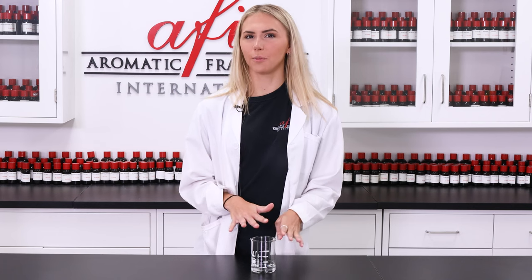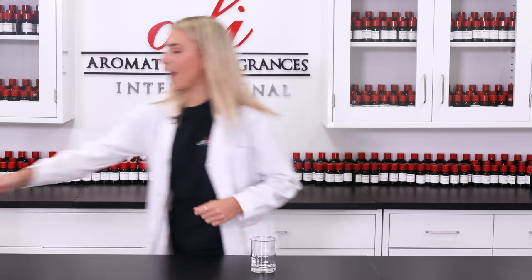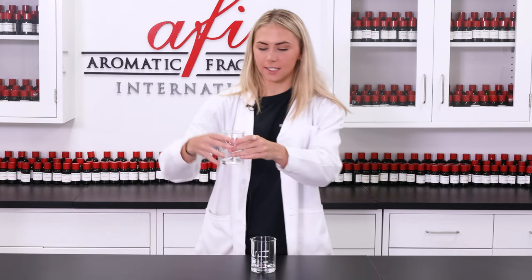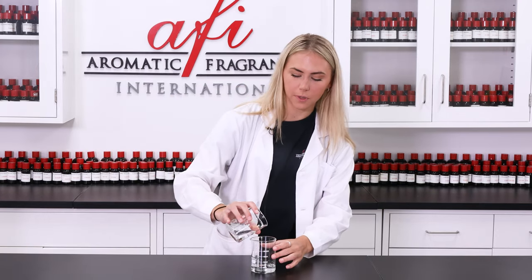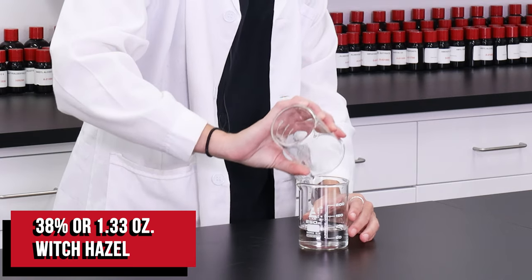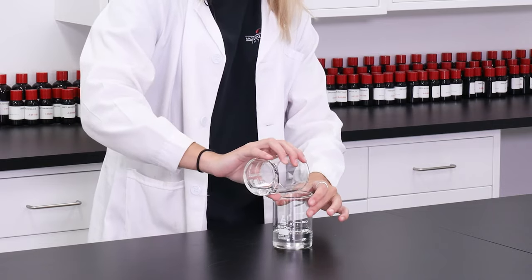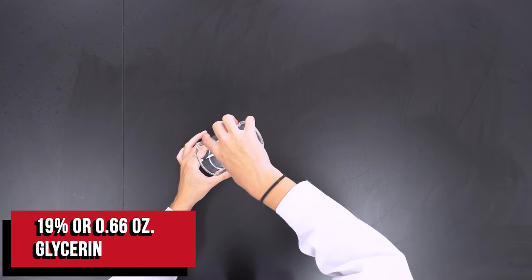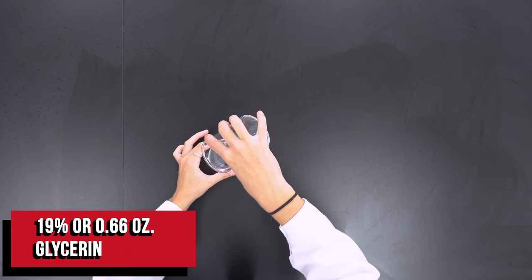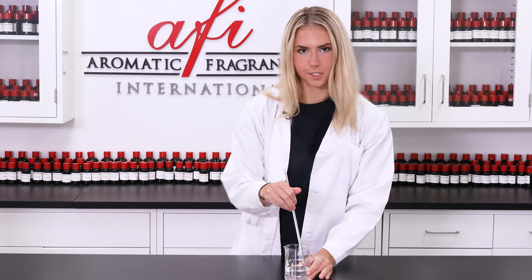I'm starting off with some distilled water here in my mixing beaker, which will serve as the base of the product. Now I'm gonna go ahead and add in my witch hazel, which has anti-inflammatory properties that will help soothe your irritated skin. Now that I have these two together, I'm gonna grab my glycerin. Glycerin is a humectant, which means it draws in moisture from the air and really hydrates your skin. Now I'm gonna give it a good stir.